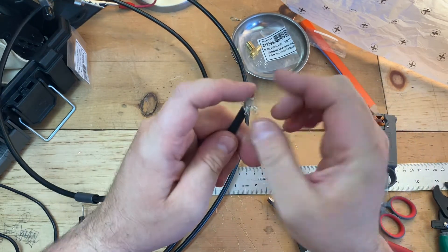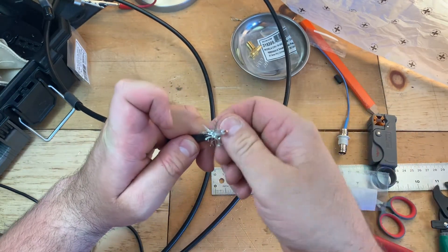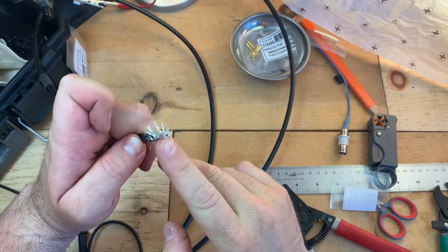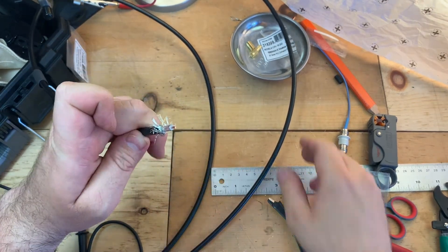We'll go ahead and peel back this braided part a little bit and make sure it's not touching. The foil is not touching the center pin. It's not.